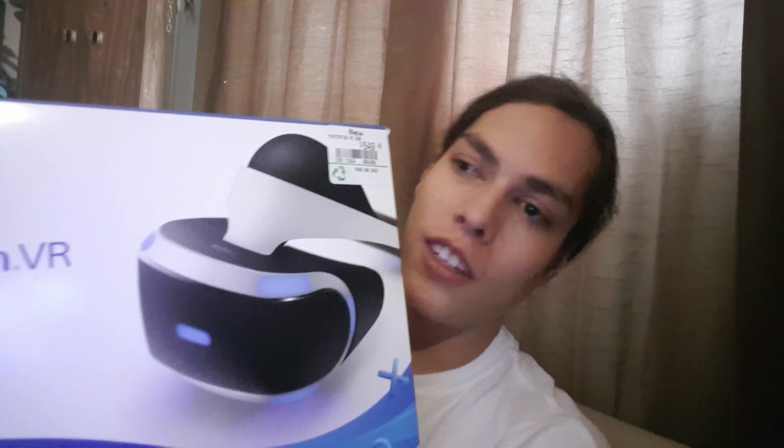Welcome to my YouTube channel. This is PoboBaked. I'm here to do an unboxing — my first unboxing actually. It's going to be a good one.